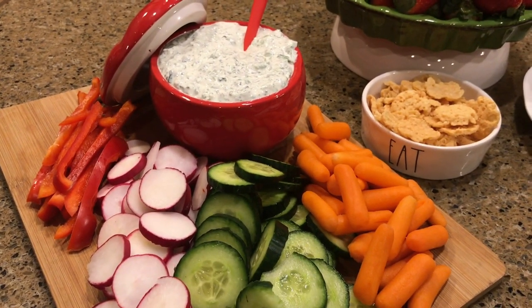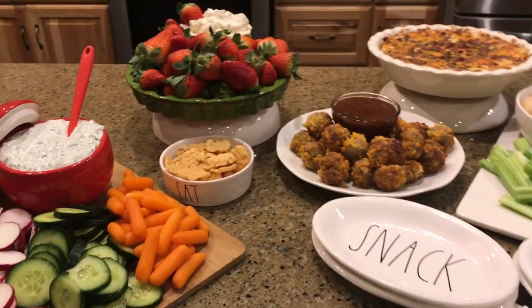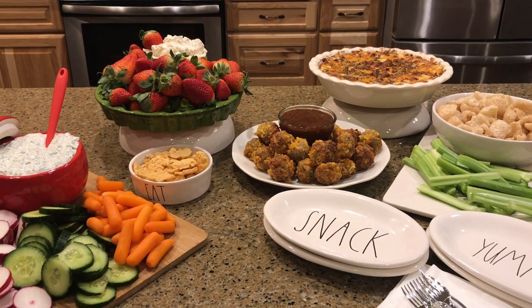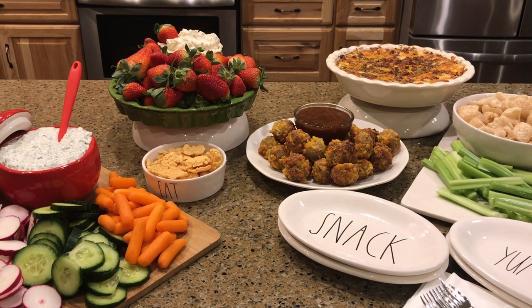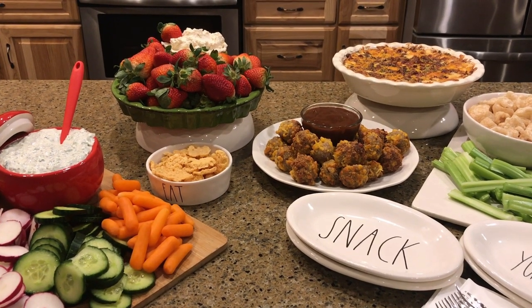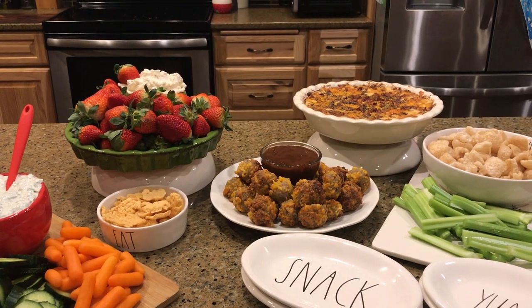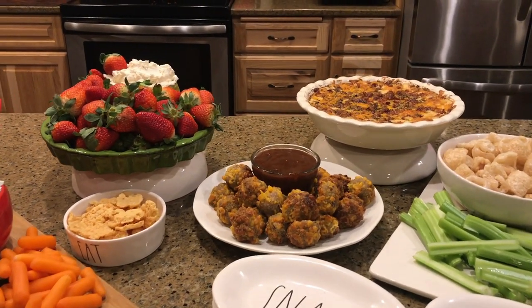We've also got our fruit dip with strawberries, Parmesan crisps to go with our spinach dip, and a host of vegetables. You guys can stay on track, have your party, bring a keto appetizer to a potluck — it's possible, it's easy, and it's delicious.